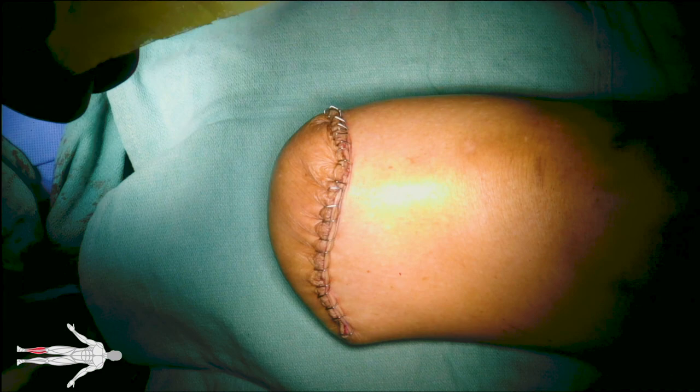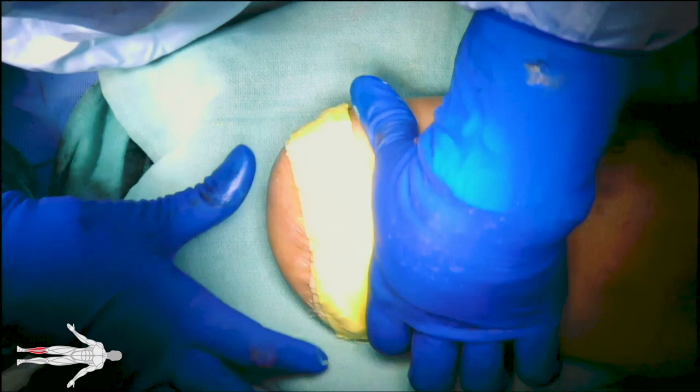At some institutions, a subfascial drain may be left. The incision is dressed with Xeroform, an ABD pad, and wrapped with Curlux. This dressing is removed on post-operative day 2.